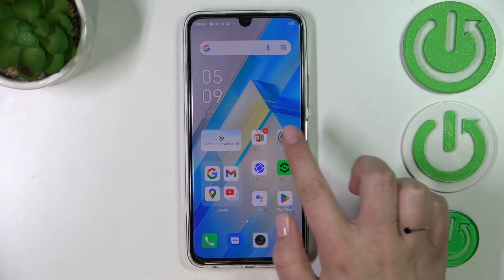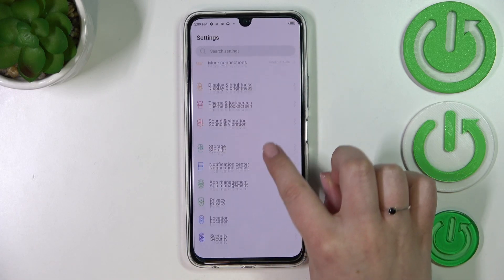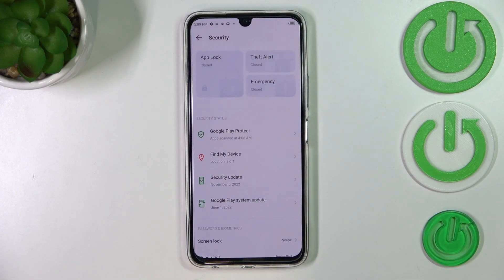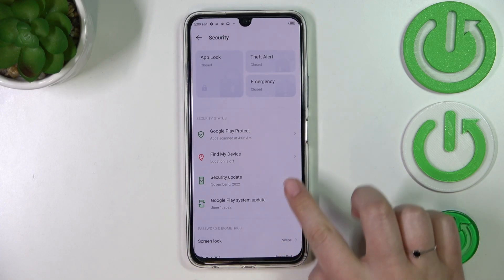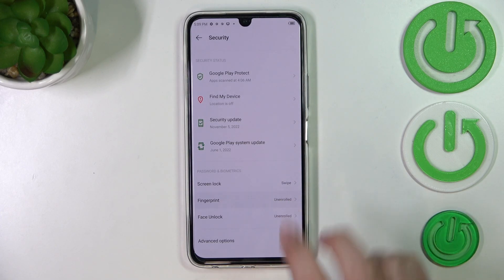First of all, let's enter the Settings and here we have to find Security. Let's tap on it. Now let's scroll down to Passwords and Biometrics, and as you can see, on the second position we've got the Fingerprint. So let's tap.